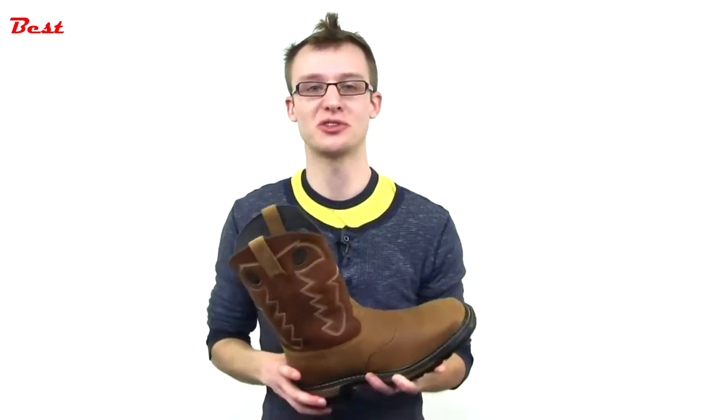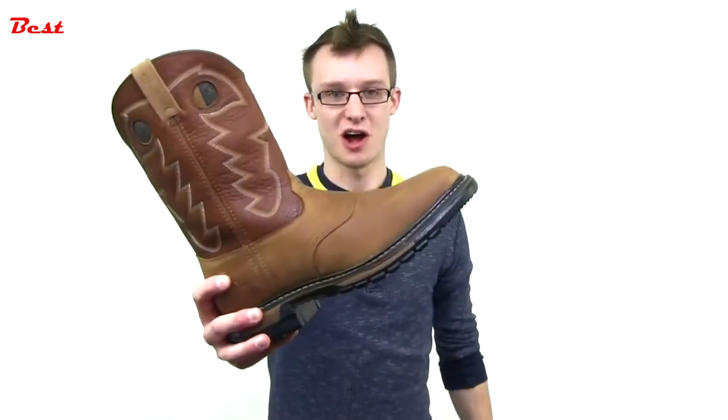This Ride comes in a variety of different colors and styles, so you can choose your Ride and order yours from Rocky today.